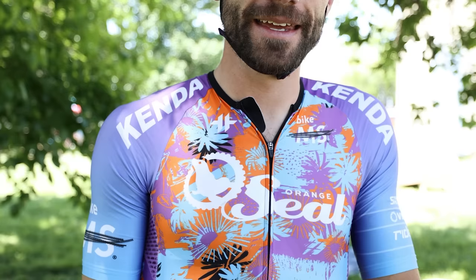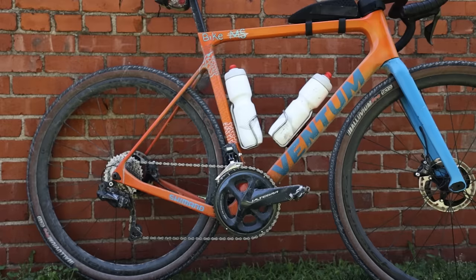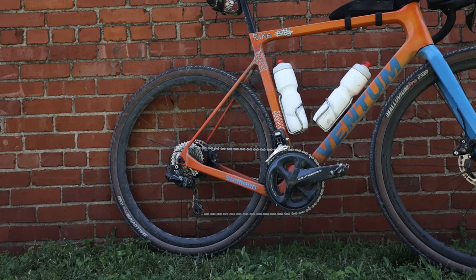For bottle cages I'm running King Cage titanium — I've never lost a bottle with them, touch wood. You can bend them in to make them really firm and tight right out of the box, so they hold the bottle very well.